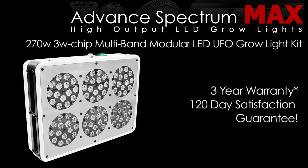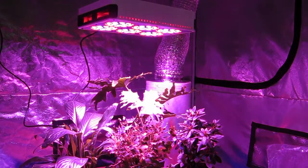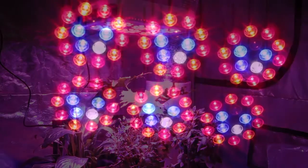The 270 Advanced Spectrum Max Modular Series LED Grow Light is the perfect light for vegging and flowering your favorite plants. It offers a maximum coverage area of five by five feet.